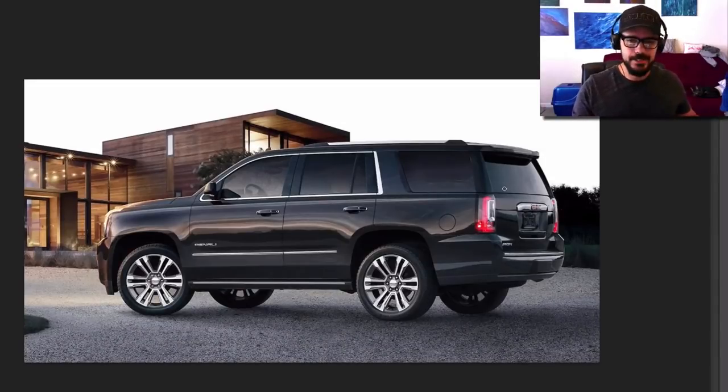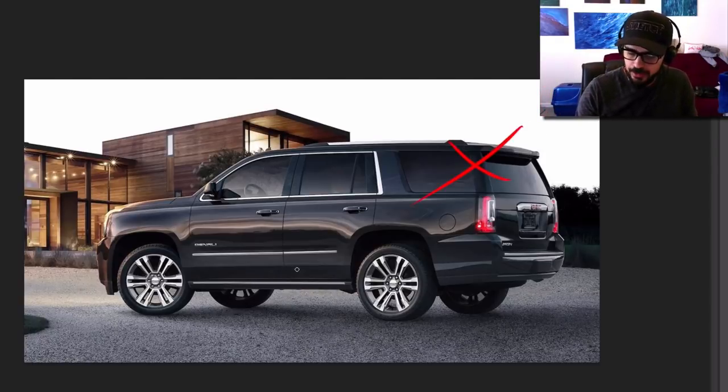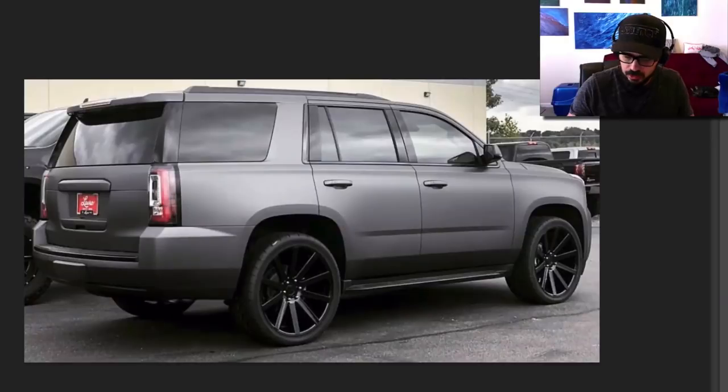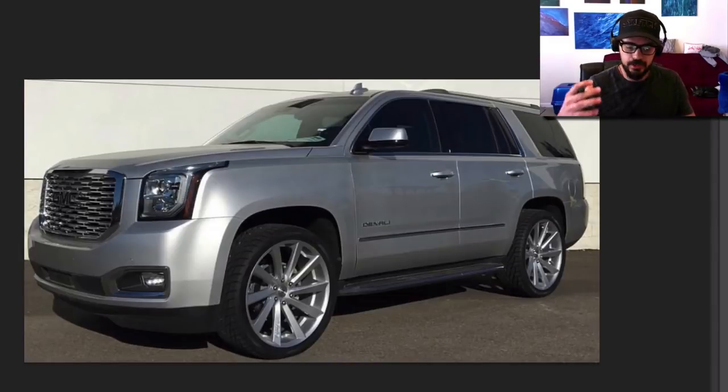So let's talk about the GMC Denali and the changes we're gonna make to it, and also the problems that we're gonna encounter and how we're gonna try and solve those. First of all, of course, we need to remove this part right here because we need to make it into a truck. And I really love the shape of the Yukon and the Escalade and the Chevy Tahoe. They're all built on the same platform and I think they look so good, especially in gray like this, and add some cool wheels to it and you have a really nice looking SUV. I like it because it looks solid and it looks beefy without being too much. It has some elegance to it.